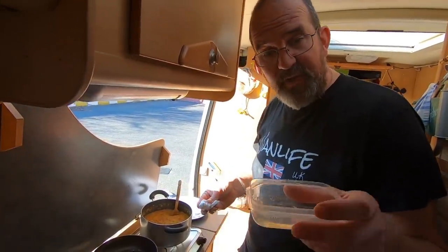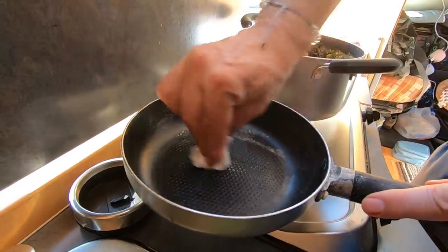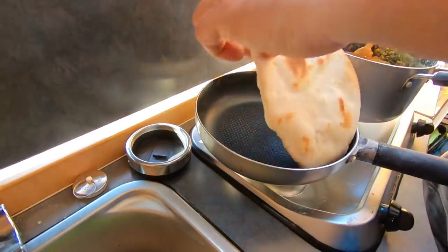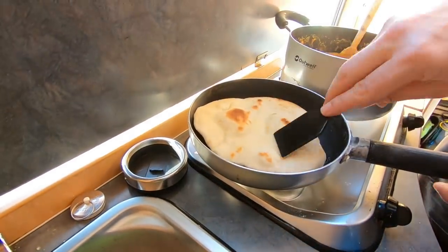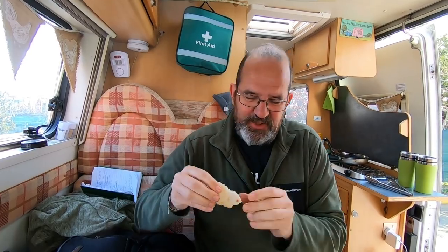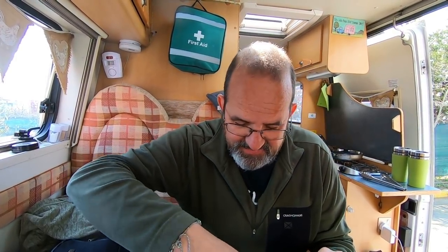To cook the flatbreads, I've just got a little bit of oil and a bit of tissue paper — I'm just going to rub the frying pan so there's just a little bit of oil, and then griddle them both sides. Flatbreads and dal curry! Who said cooking in a van needed to be dull?